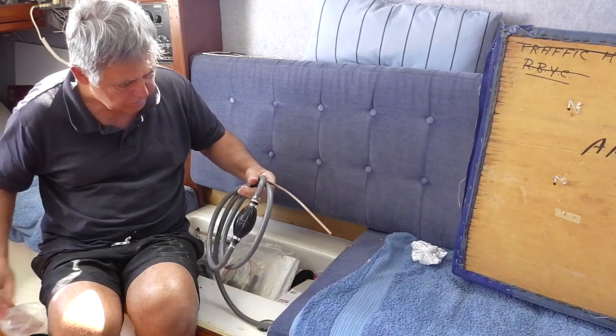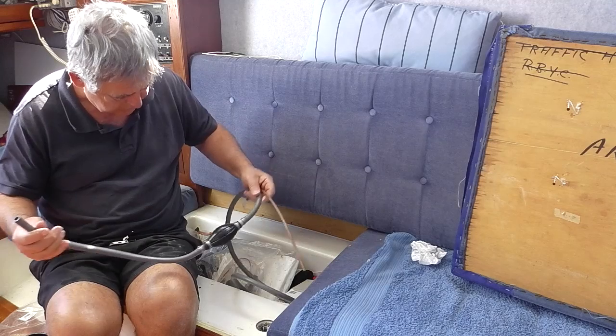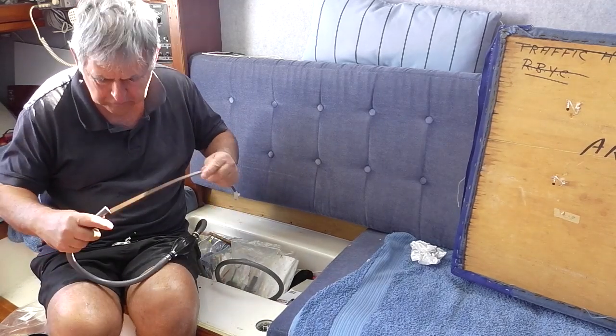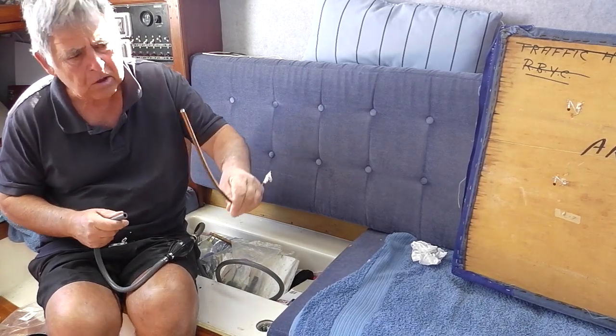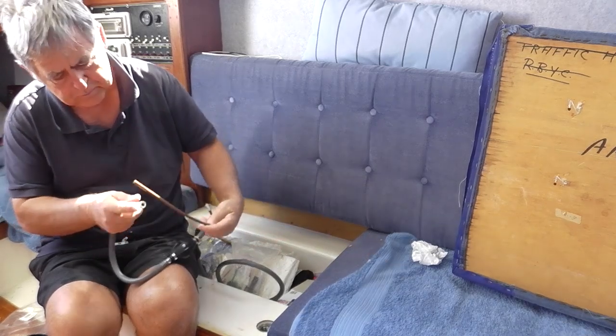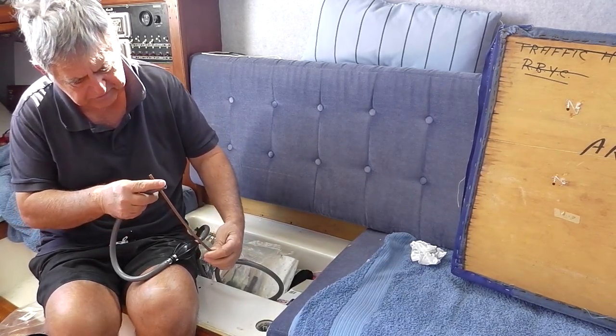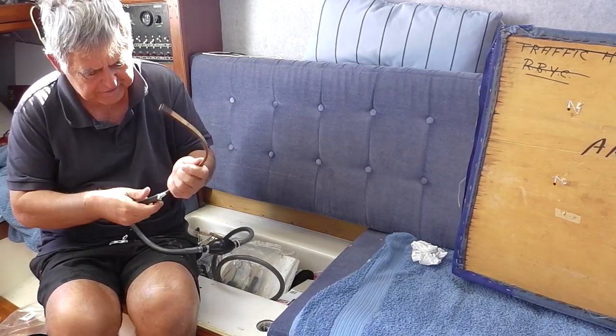And this is what I use to check the tank. I've got a bit of copper wire - it's pretty thin, very small, probably a one to two millimeter hole in it. And I plug that in there like that.